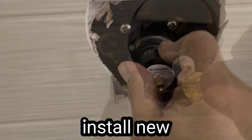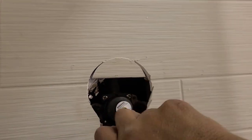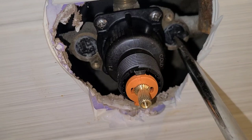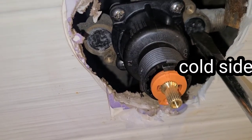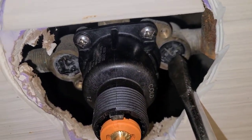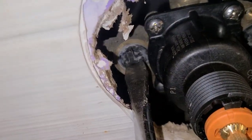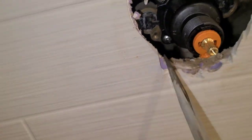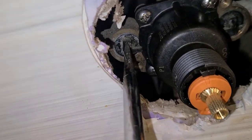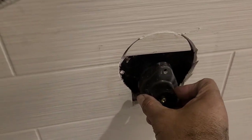The new valve is ready to go in. Four screws right here — tighten them down nice and snug. Now let's turn our water back on at the stopper valves — turn it so it's going right on our valve, just like that on both sides. Our water should be back on.